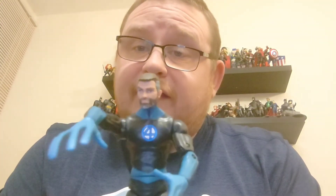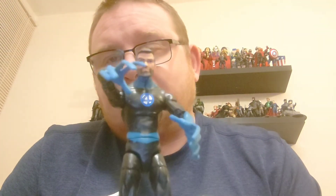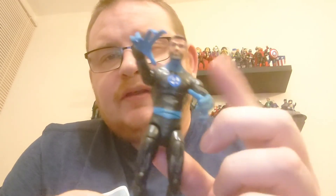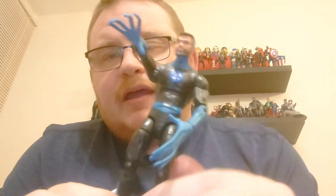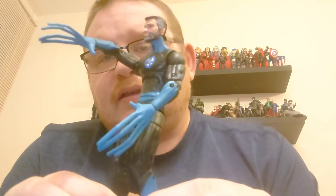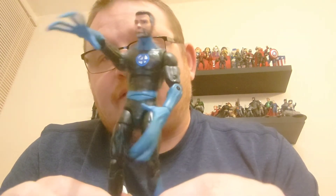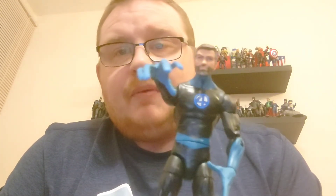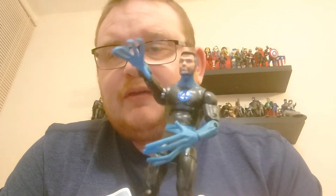Another good figure to add to the Legends collection and I'm looking forward to adding him to the display. He's got the Fantastic Four logo in the center of the costume, a blue belt, and it's primarily a black costume — a bit of a play on the Fantastic Four costumes of the past, but nevertheless a very nice one. We'll pause the video, get him on display, and see how he looks with the other figures in the collection.